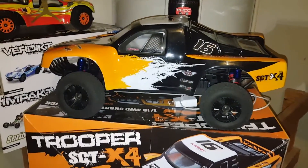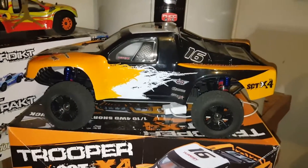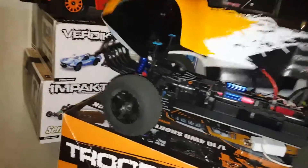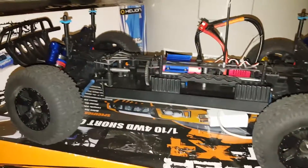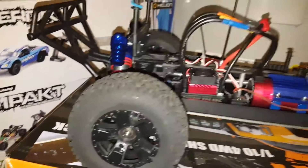Little update on my RCs — I finished everybody off, waiting on the weather to get better so I can run them. This is my Trinity Super Trooper. I can get the lid off there. I changed up the shocks, put the Energy piggyback shocks on there — big boy style.